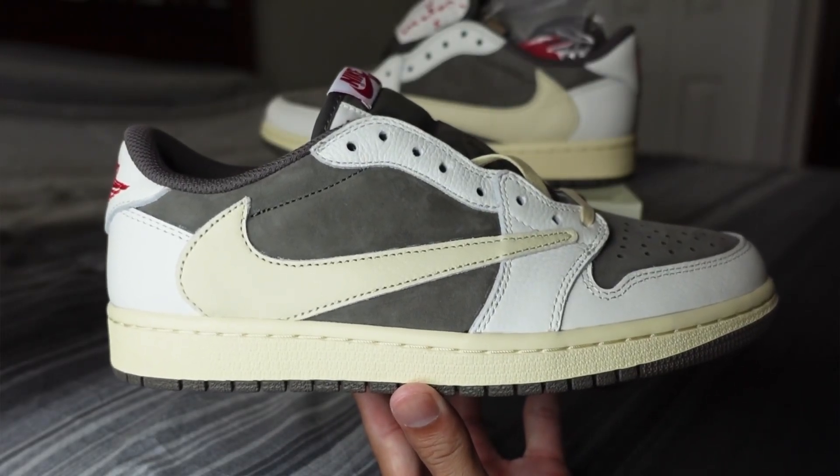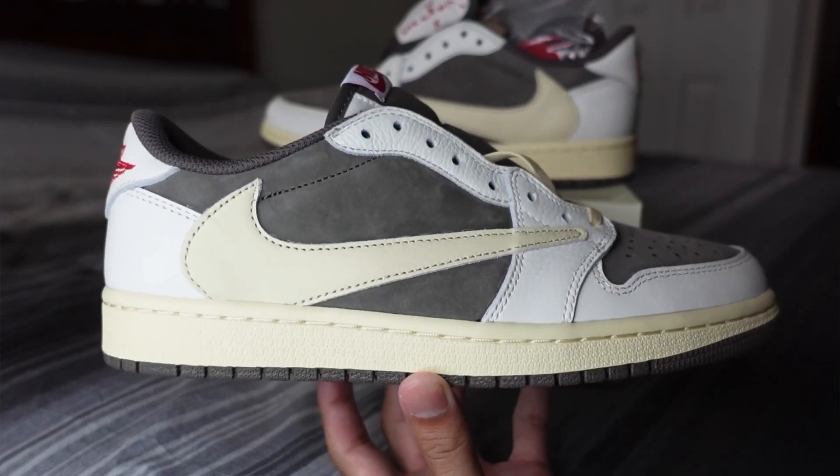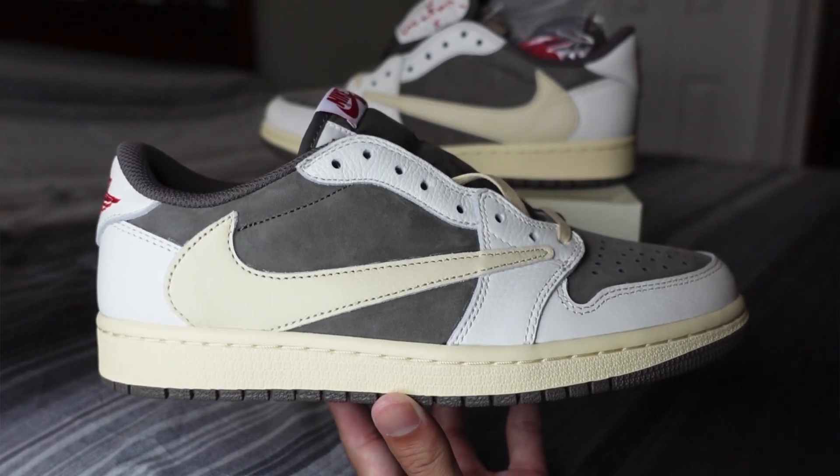So there you guys have it — these are the Travis Scott Air Jordan One Low Reverse Mocha. Again, check us out on Instagram for order cop information and discount codes. Don't forget to like, comment, and subscribe, and I'll catch you guys on the next one — thank you guys for tuning in.